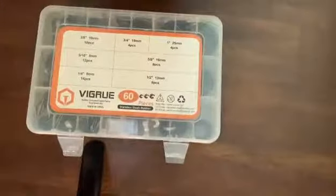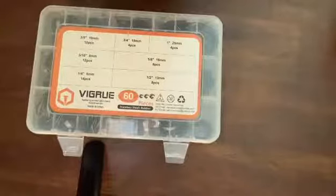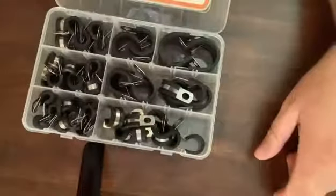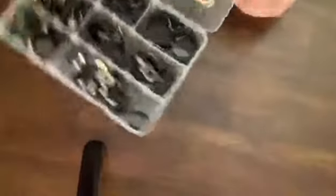The very first thing I want to point out is the organization. I love to be organized, and you have 60 rubber clamps here in various sizes. This is well organized — you can see they're all in there and they all have their separate little areas.